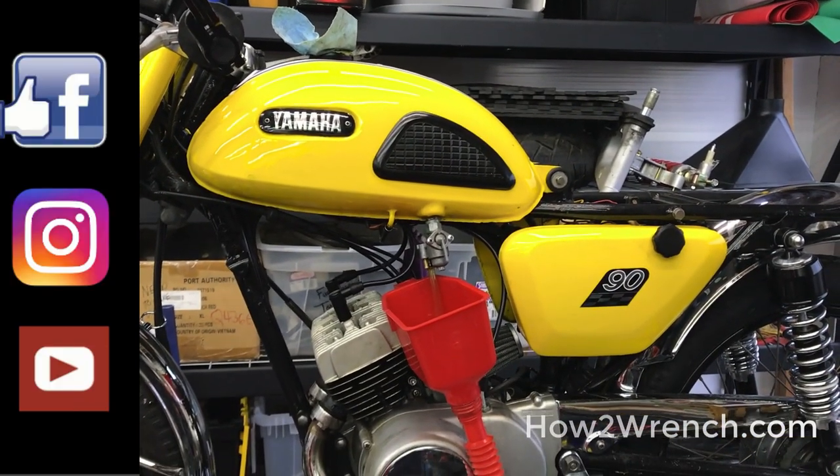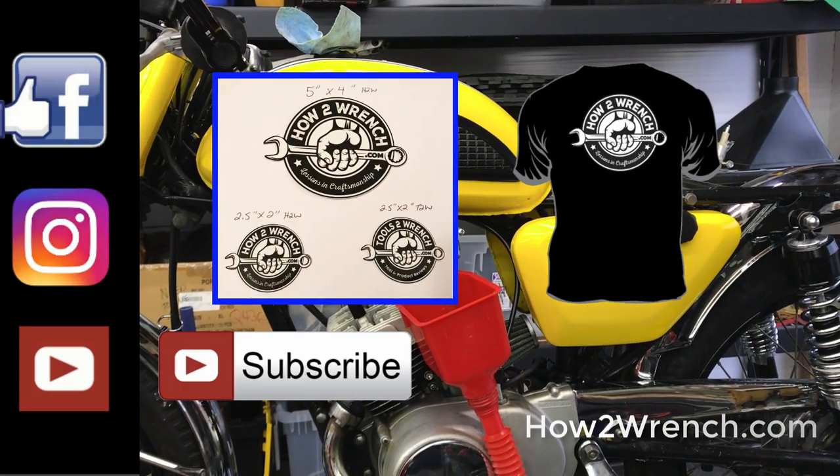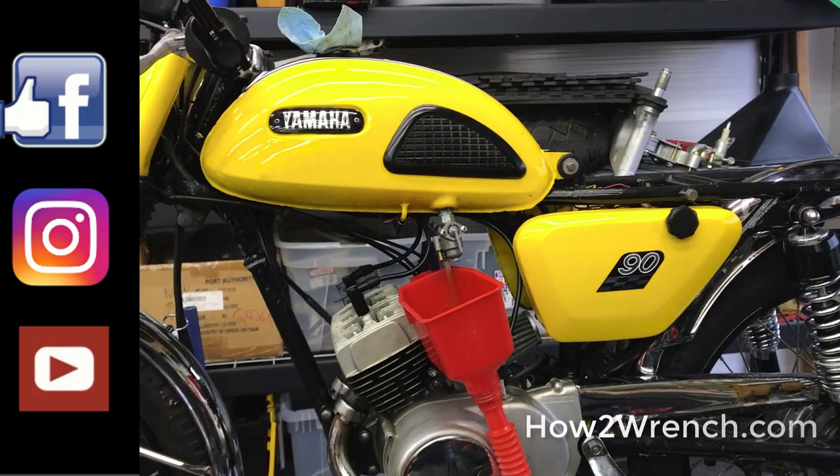There's your tip of the day from HowToWrench.com. Please share, like, subscribe, buy a t-shirt, sticker, make a donation — anything else to keep our work going. Make it a great day and as always, keep wrenching.